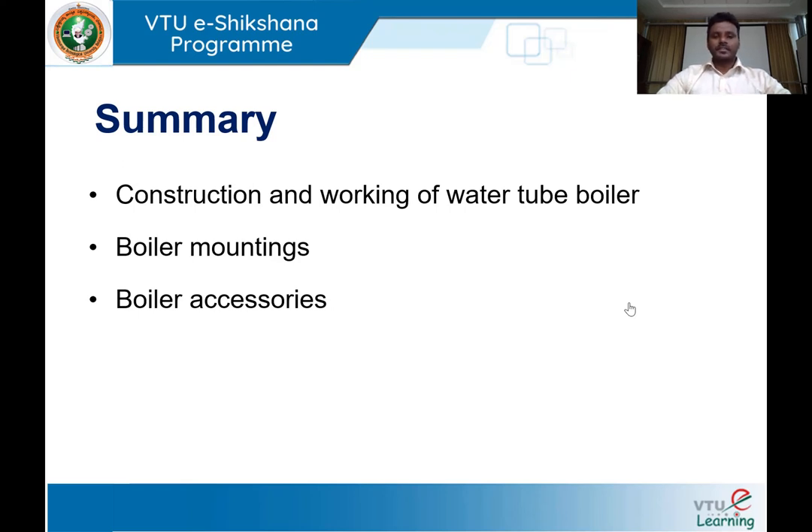This completes the discussion on boiler mountings and boiler accessories. To summarize lesson 2: we discussed the working principle of Babcock and Wilcox boiler — its construction features, working, heat transfer, and steam generation. We also discussed boiler mountings like the feed check valve, and boiler accessories like the economizer and air preheater, all to improve efficiency and safety of the boiler. In the next sessions, we will take up the concepts of hydraulic turbine.